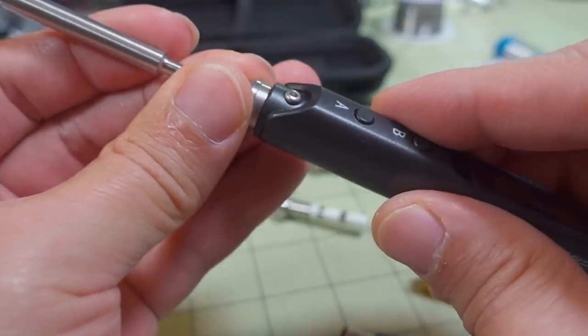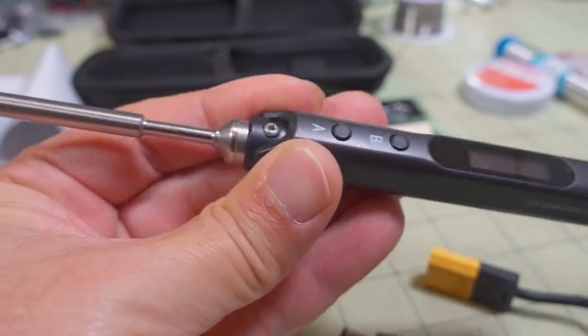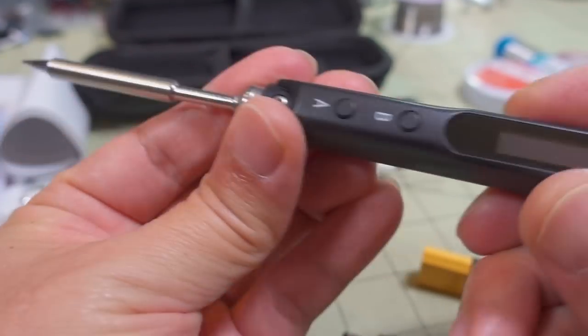Let's go ahead and stick a tip in here and tighten up that screw. It's just an M2 screw - you tighten that down and it holds the tip in place.